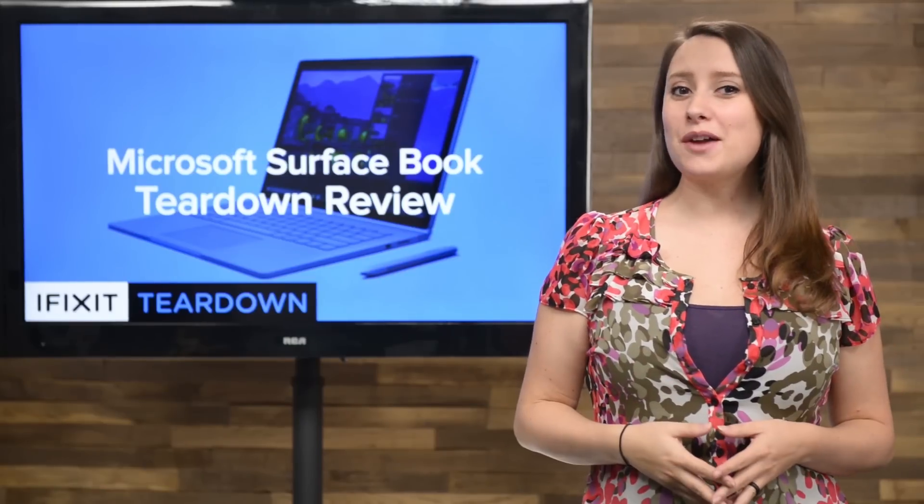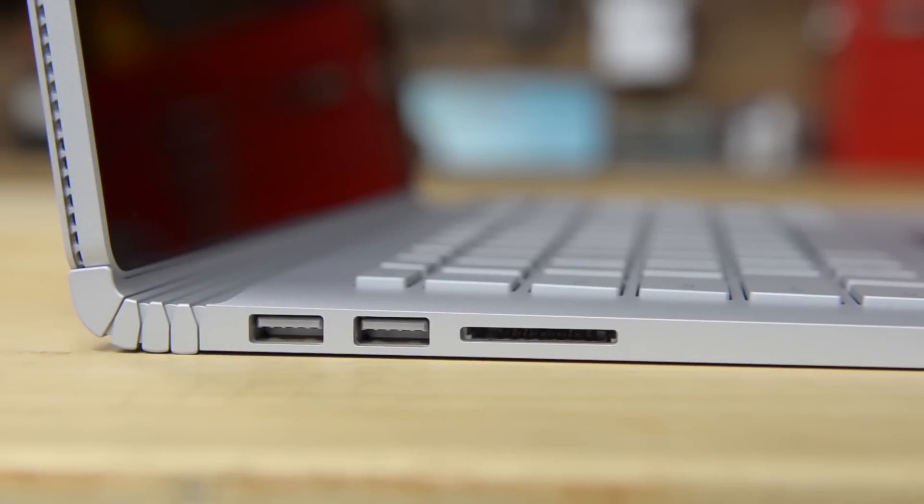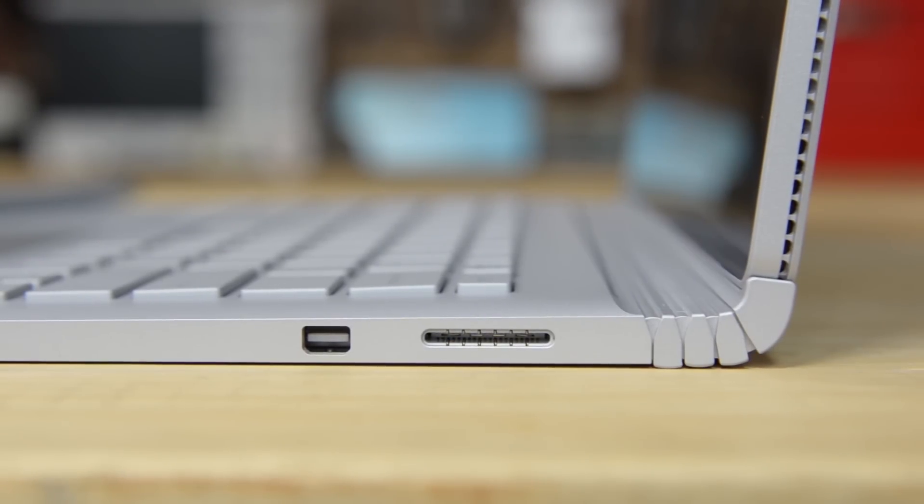With the tablet completely torn down, we turn our attention to the base. The base is home to the keyboard, trackpad, and several ports, including two full-size USB 3.0 ports, a full-size SD card reader, and on the other side we have the mini DisplayPort and the Surface Connect port.